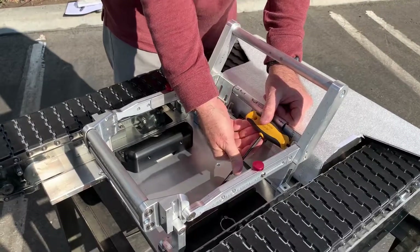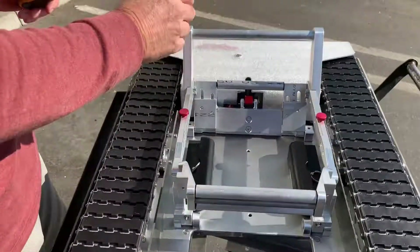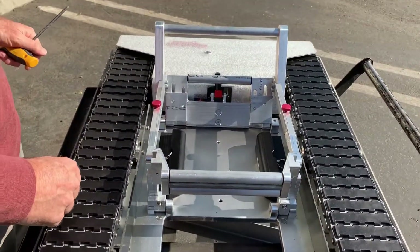Once you've got all the screws tightened up, your extender will help keep your tire in the cradle, and that's the way it's going to look.